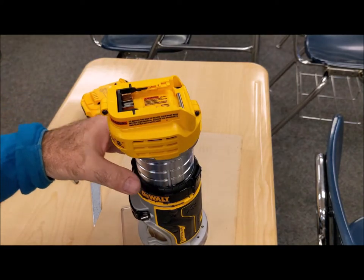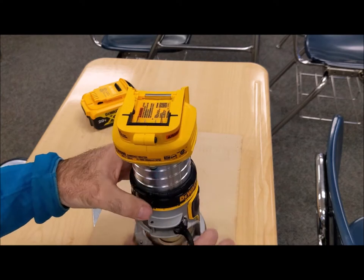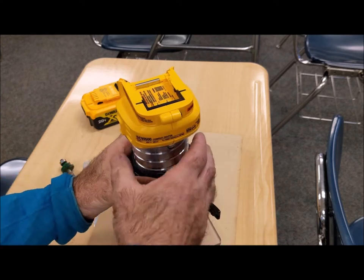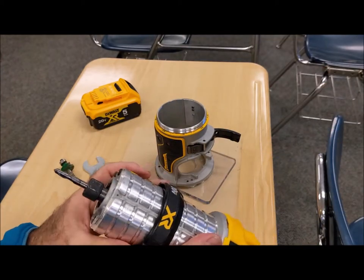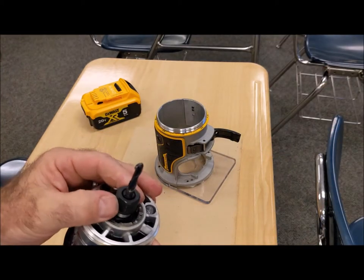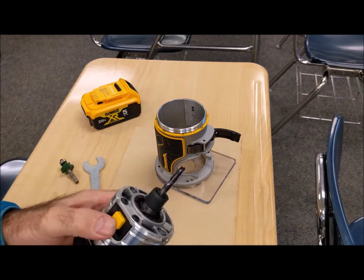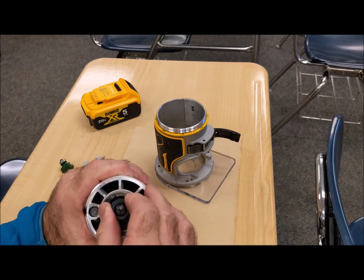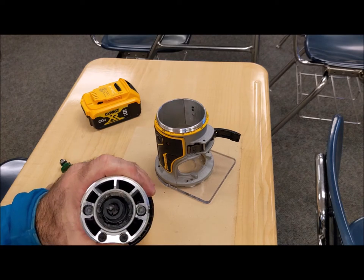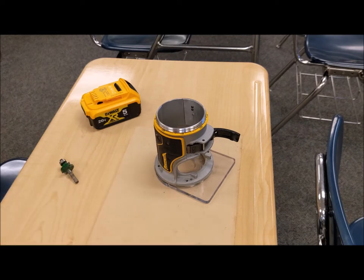I'm going to remove that battery and put different cutters in here. You release this here, and then the height adjustment ring right here just gets squeezed, and then the router comes out of that fixed base. This is a collet, this is a spindle, and this is called a spindle lock — I'm going to push that in and it's going to lock that spindle in place. There it clicked in. Then I'm going to use the provided wrench and loosen that collet up.